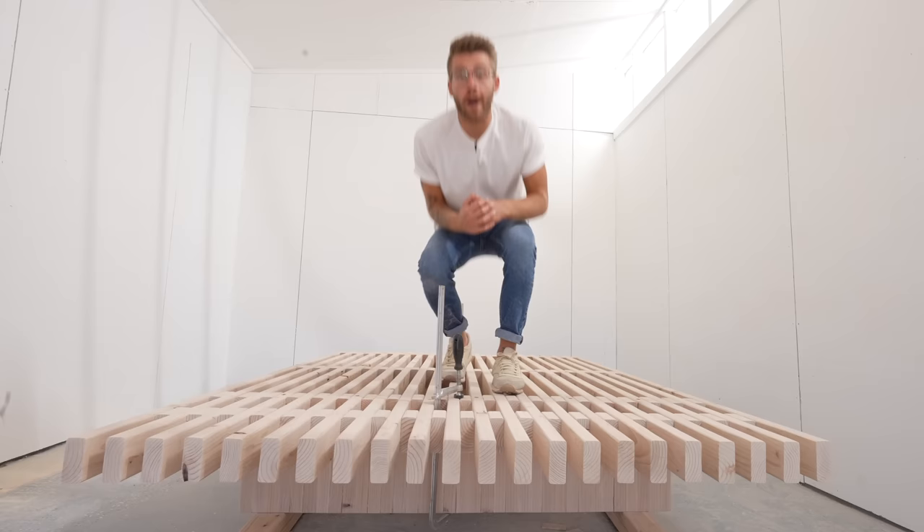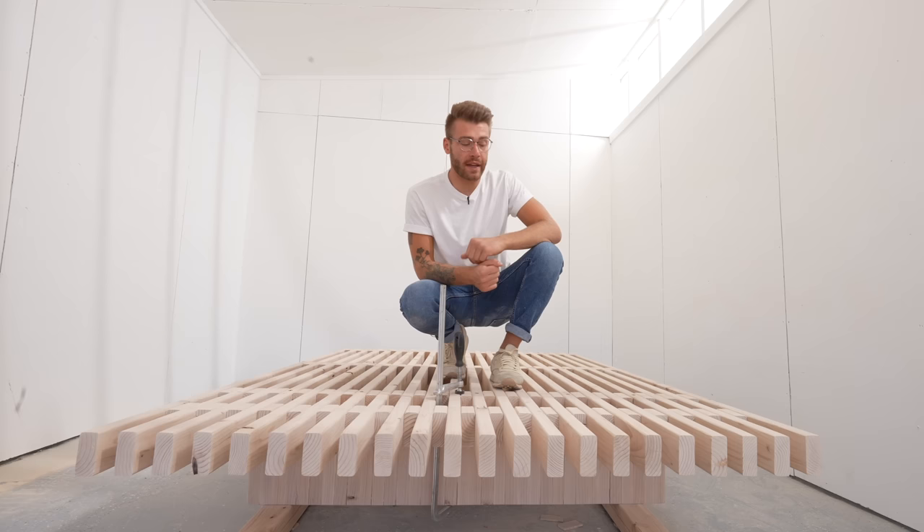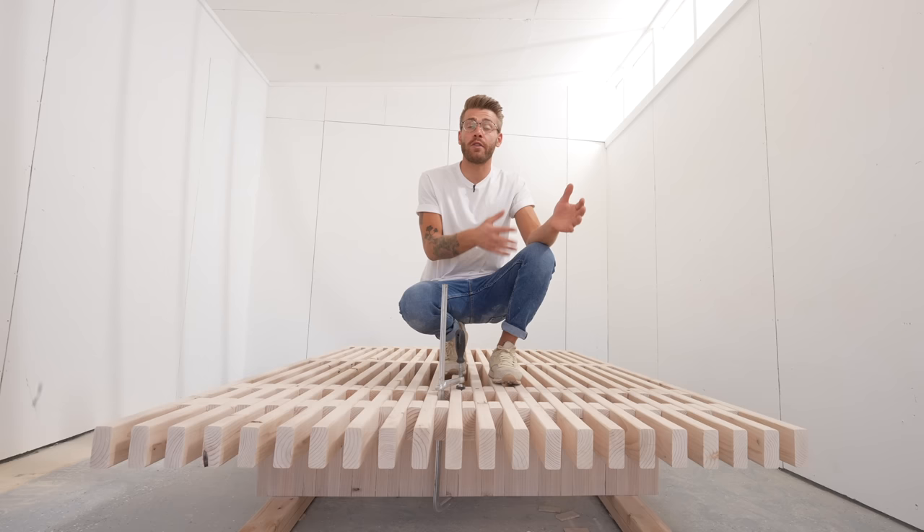This platform looks fantastic — the spacing, the slats, everything is straight and even, just the way I was hoping. Now I'm going to move on to making the headboard. You can easily do this the same way using spacer blocks and stacking them up, but I want to do a little bit of woodworking. So today I'm going to show you how to make half lap joints using just a speed square and circular saw. It's a great utility joint and it looks nice too.